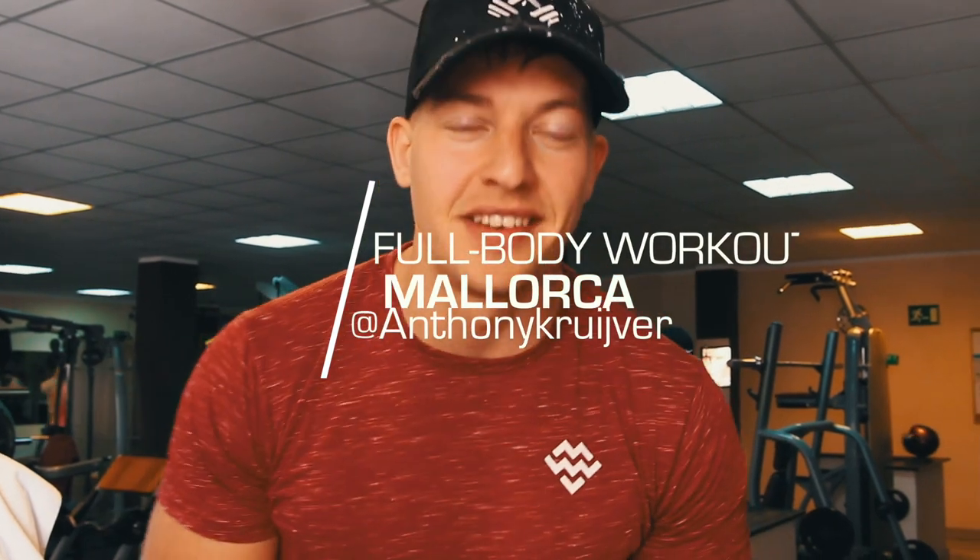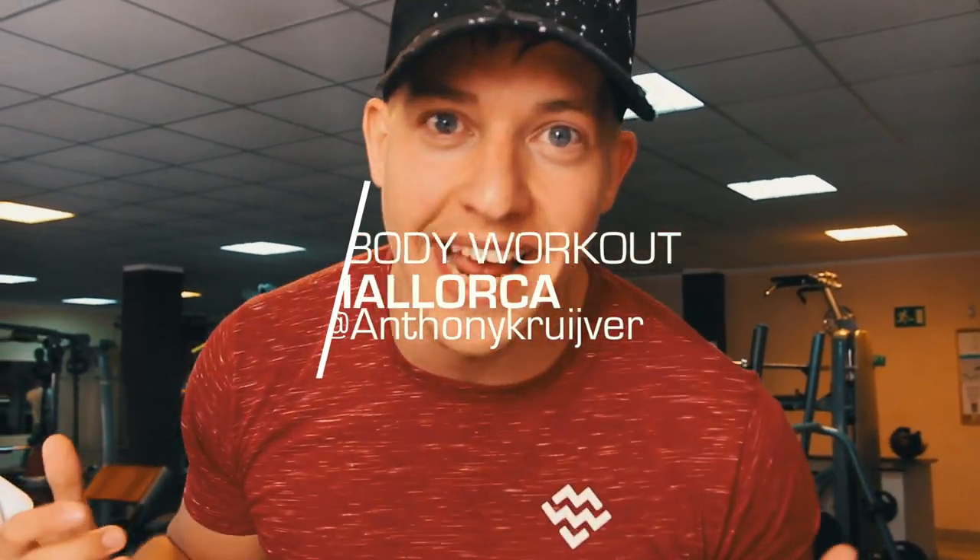Hey guys, Anthony here from AK Fitness. Today a workout on my holiday here in Mallorca. It's gonna be a full body workout. I like full body with only like five or six exercises. I already recorded a workout vlog one month ago, and now it's time for another one, so let's go.